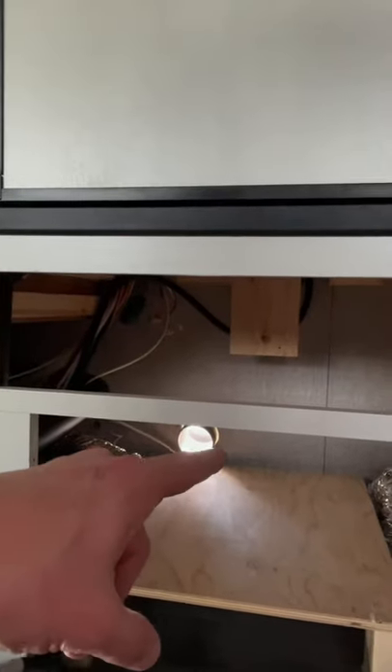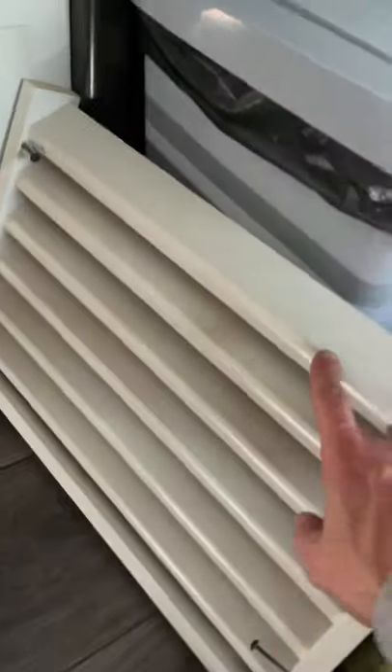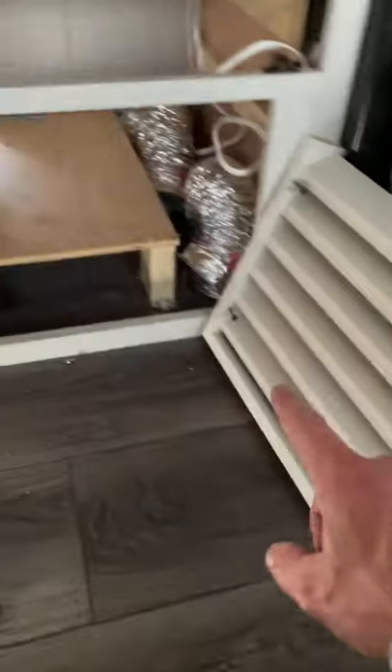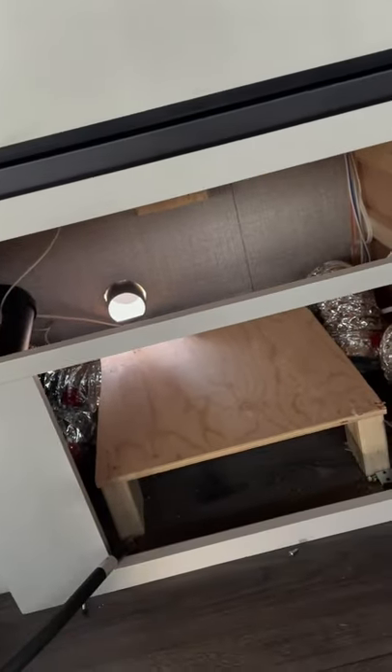My camper is a Jaco J-Feather 27BHB. The furnace is behind this panel, underneath the refrigerator. Let me flip the camera around and explain it. It's behind this cover — just screws you take out, get that out of the way. I also took the drawer out, and then I took the whole drawer mechanism out, which is just three screws, so I'd have more room to work.